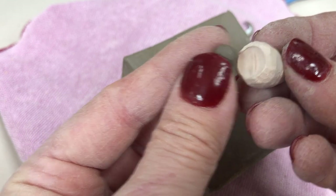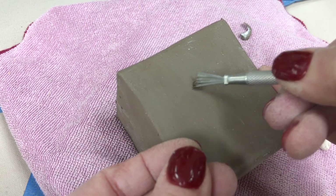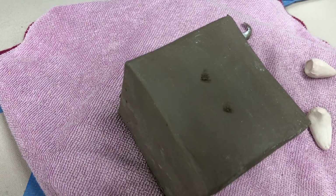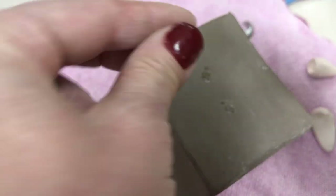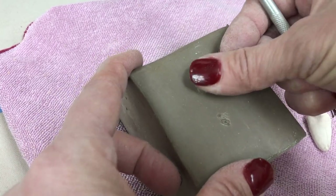But when you go to attach, you want to score, and then you also want to make sure that you're slipping. Then on the ball itself, I'm going to attach that, push it down, and kind of press it in.